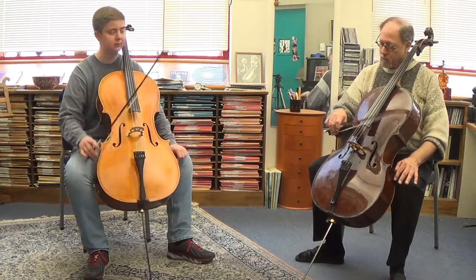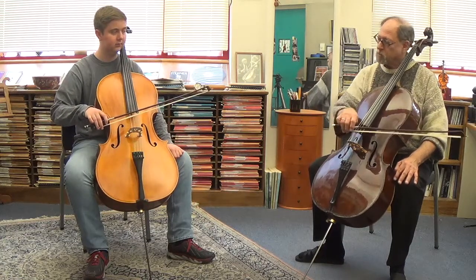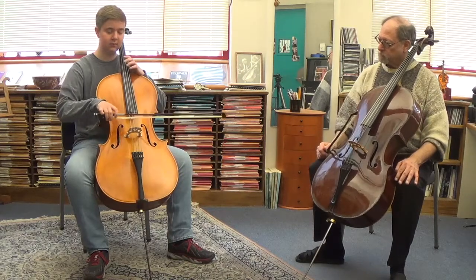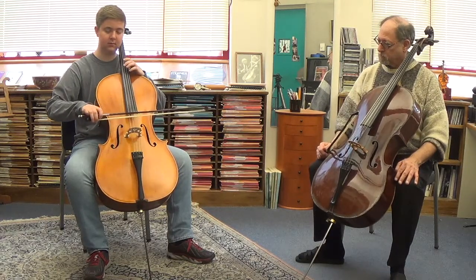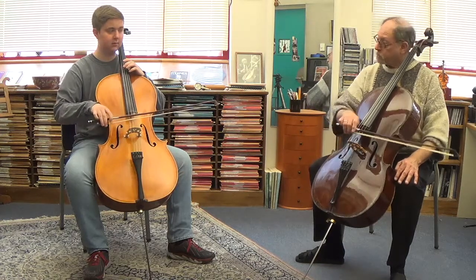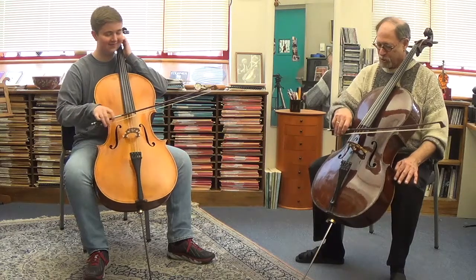Put that concept together now with the side of the string. On the up bow, go to the C-string side, and lighten up a little as you do the down bow. We're trying to avoid force — there's an accent right there. Go a little more than you need to go, a little softer.